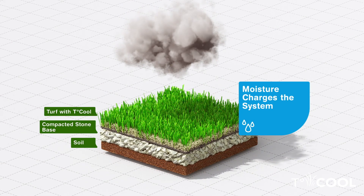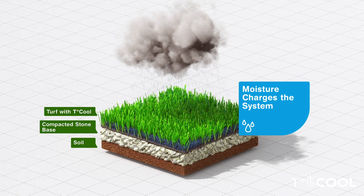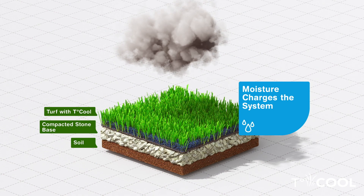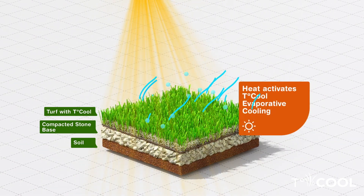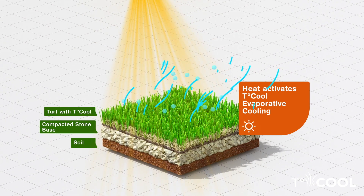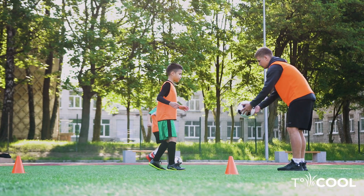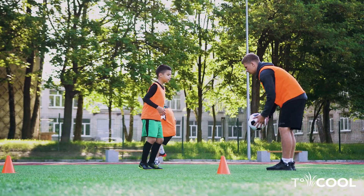Through a process called evaporative cooling, T-Cool simply requires hydration in the form of irrigation, rainfall, or humidity to continuously activate, making it the only proven synthetic turf cooling infill that cools the entire synthetic turf system for sustained periods of time. T-Cool combats excessive turf temperatures, making synthetic turf cooler, safer, and more playable for millions.